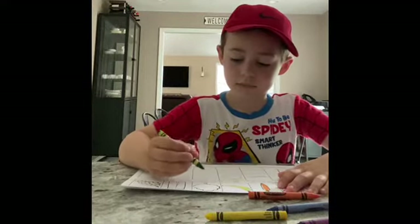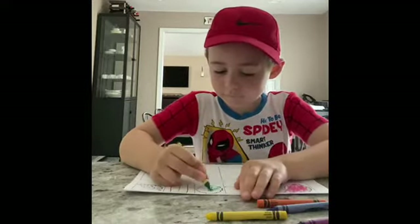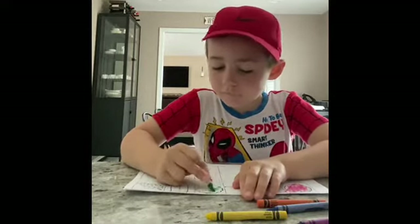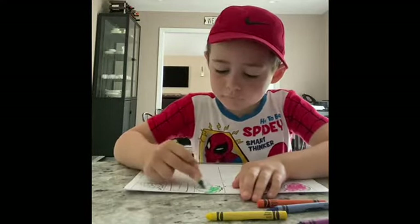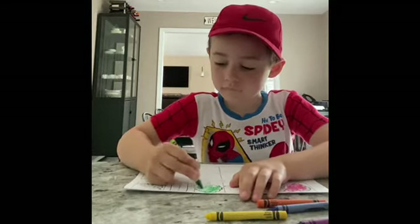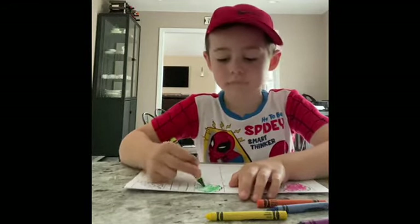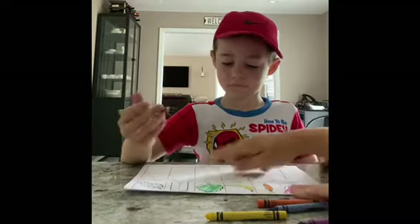Find the green crayon and color the tree green — just the leaf part. Remember, bring your hand closer to the paper. Good job, Evan. Now, Evan is only in preschool, so he's using mainly up and down crayon strokes. But I'm looking for really careful coloring. All right, now we're going to make this one.